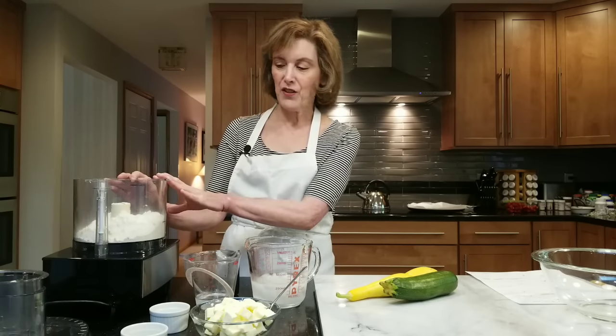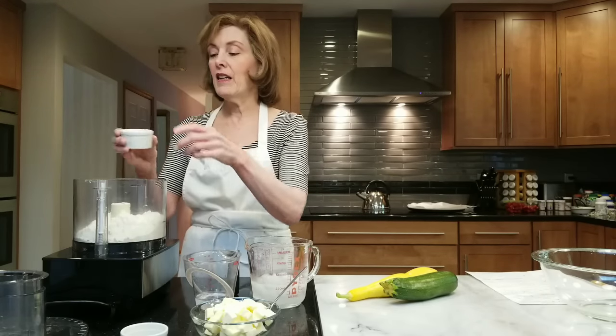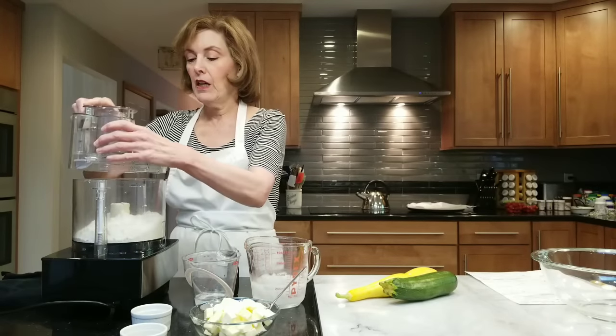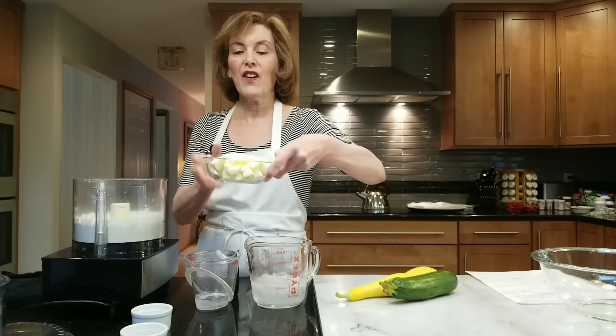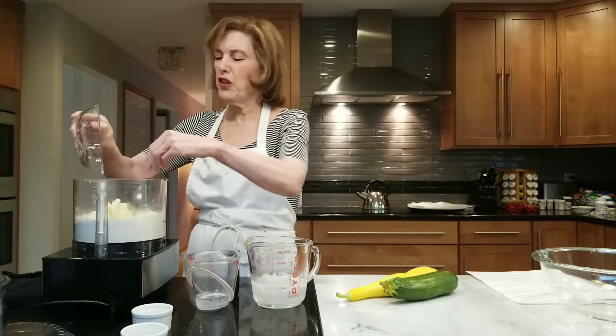We're going to be making a flaky pie crust known as a pâte brisée — very super easy. I make it in the food processor. I already have two cups of all-purpose flour in the food processor bowl, and one and a quarter teaspoons of kosher salt. I'm going to give it a little whirl. Then I'm going to add one and a half cups of unsalted diced butter — sort of cubed, about a half inch or a quarter inch cut, whatever you want.